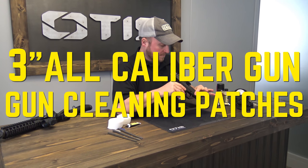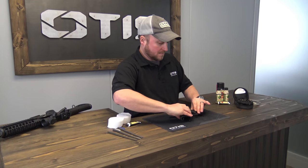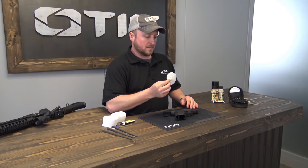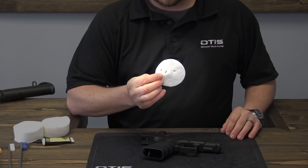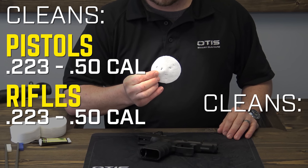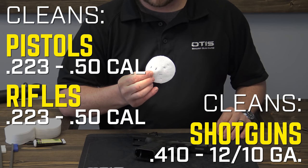All Otis cleaning kits feature 100% cotton circular patches, an essential part of a proper breech-to-muzzle clean. This is the Otis 3-inch patch, ideal for cleaning .223 to .50 caliber rifles and pistols and .410 to 12 gauge shotguns.